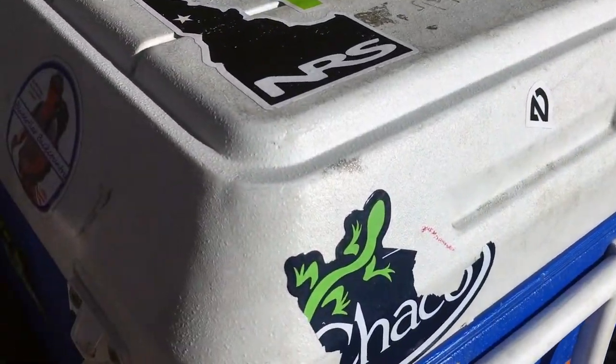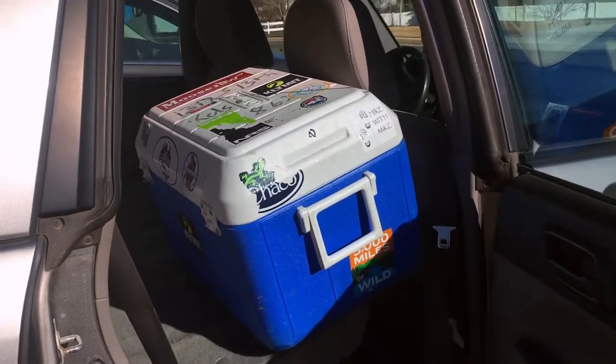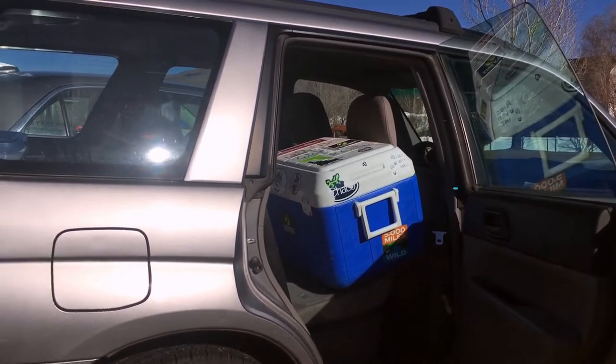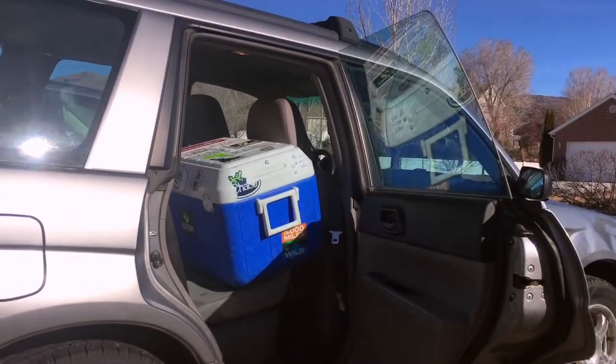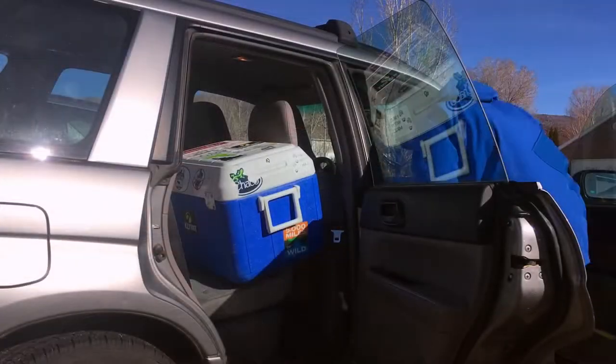It's also worth pointing out that to extend my full body flat, it does require pulling forward the front seat and sliding that cooler in between the folded down back seat and the front seat, just like this.